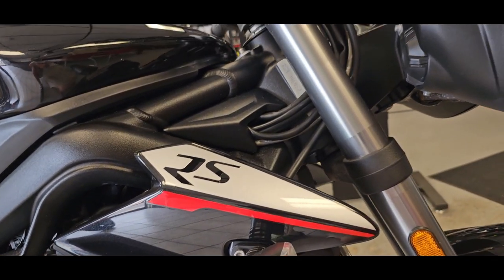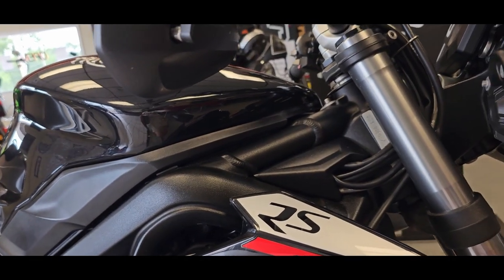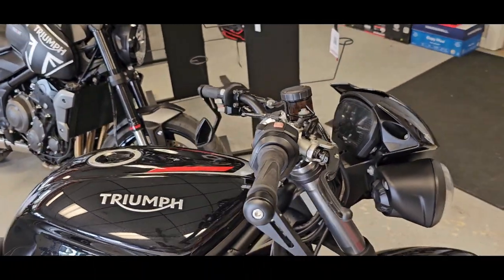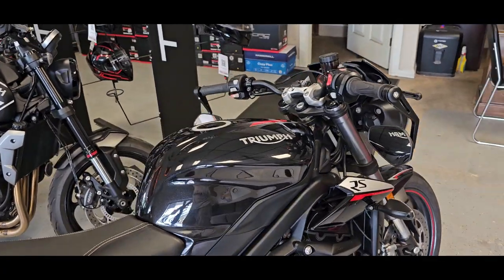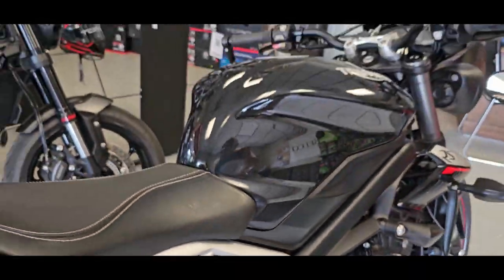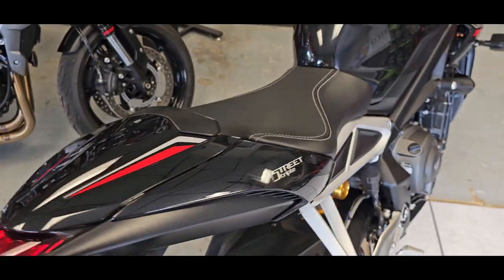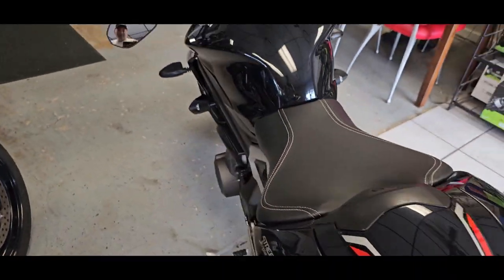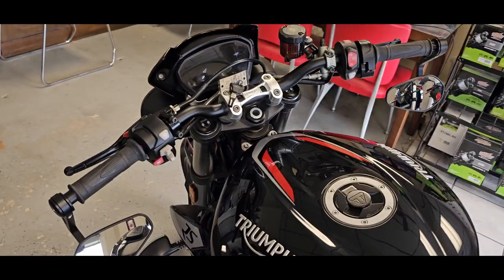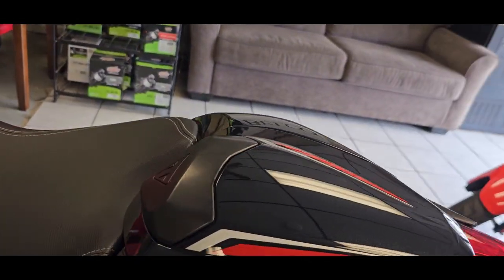The RS has some other really cool upgrades as well, mainly being the shocks. You have the Showa Big Piston Fork here, which is really nice especially for any of you guys that are doing track days. And you have the Ohlins STX40, the piggyback reservoir shock. That's some good stuff right there. It's adjustable, so if you are a rider that needs specific adjustment for track days or just everyday riding, this is going to afford you that.